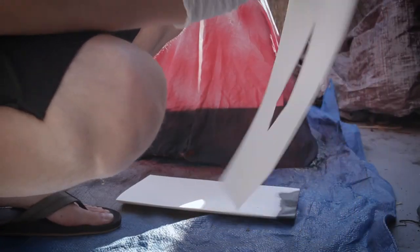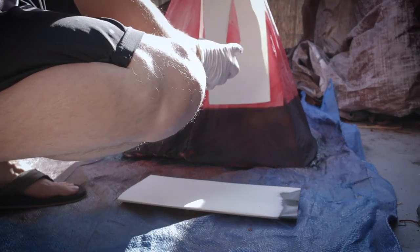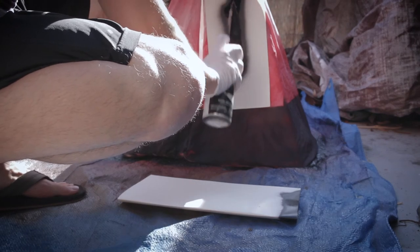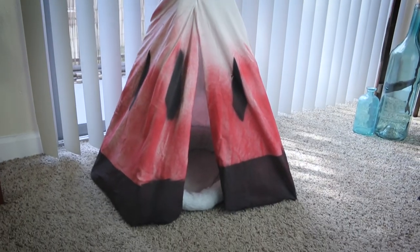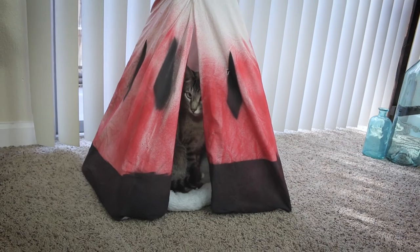Then I made this little diamond-esque stencil thing just to add some detail. I just made it really quick, so I'm gonna use that to spray some stuff around it. And boom, it looks pretty good — kind of looks like a watermelon, which I didn't want, but it's more interesting than the white sheet.